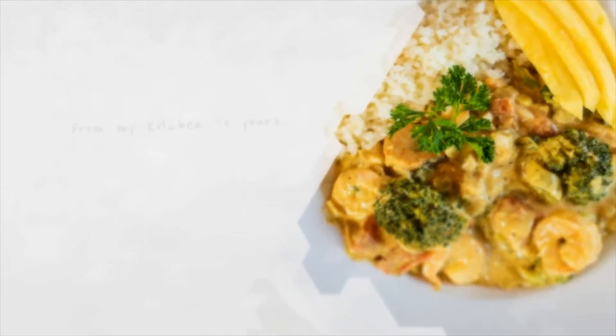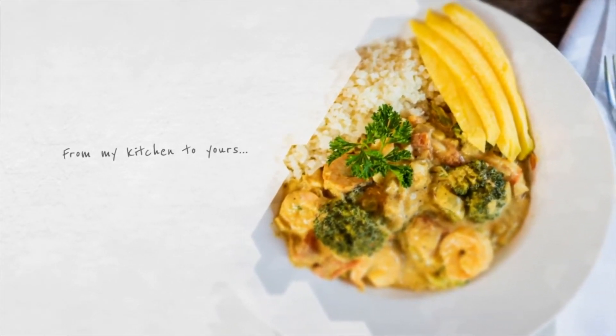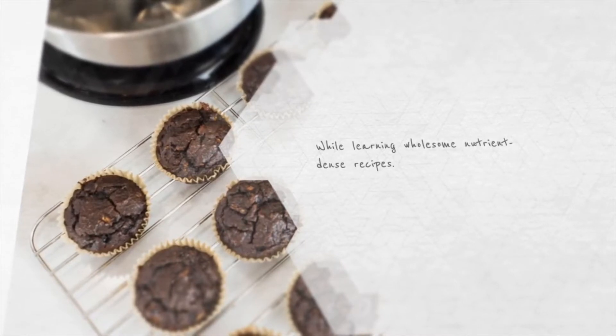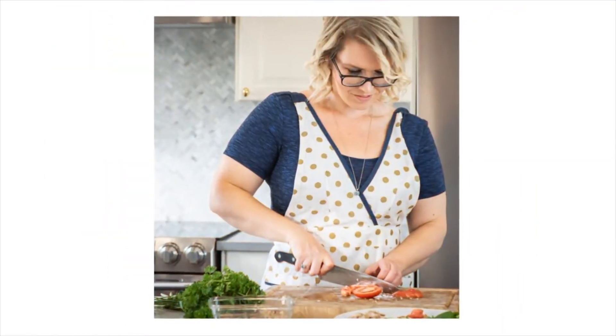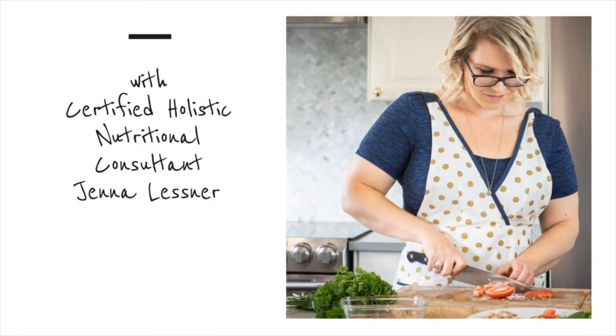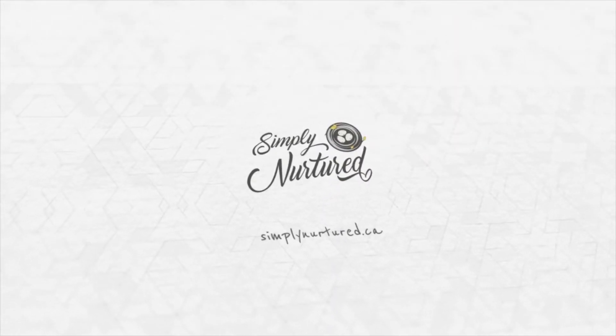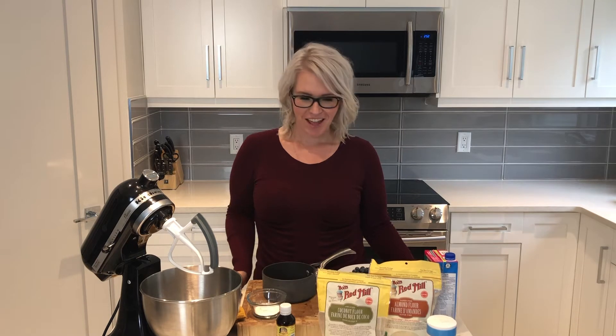Mmm, they're delicious. Hi, welcome back to my channel. I'm Jenna, Certified Holistic Nutritional Consultant, and today I'm going to show you how to make vegan blueberry muffins, one of my favorites.